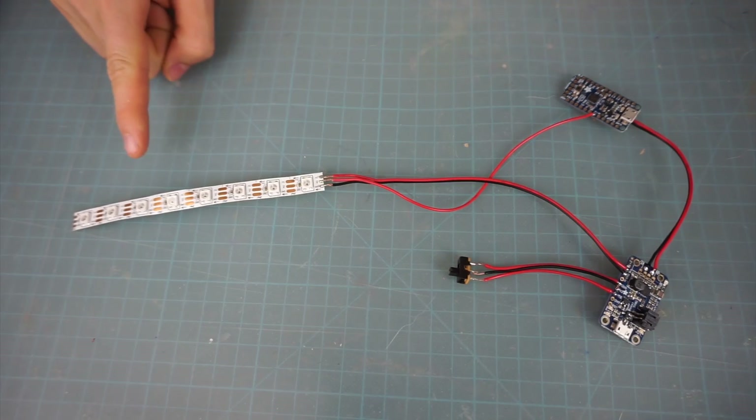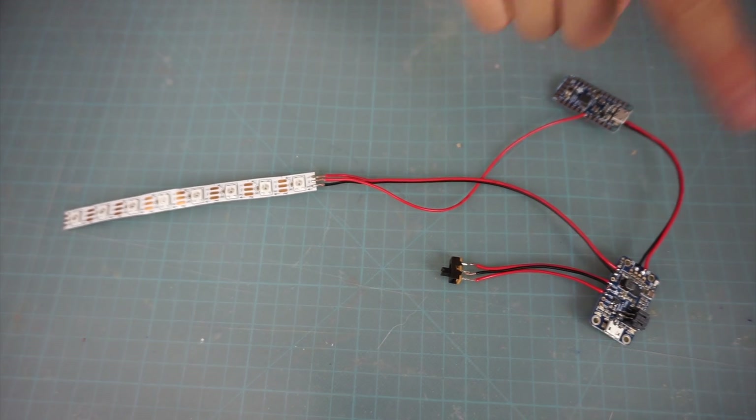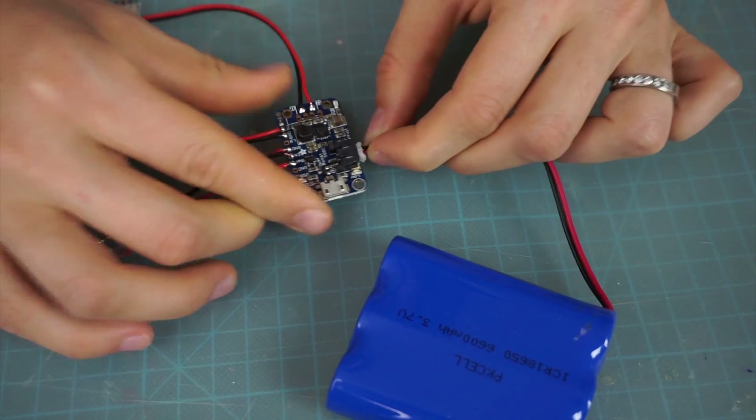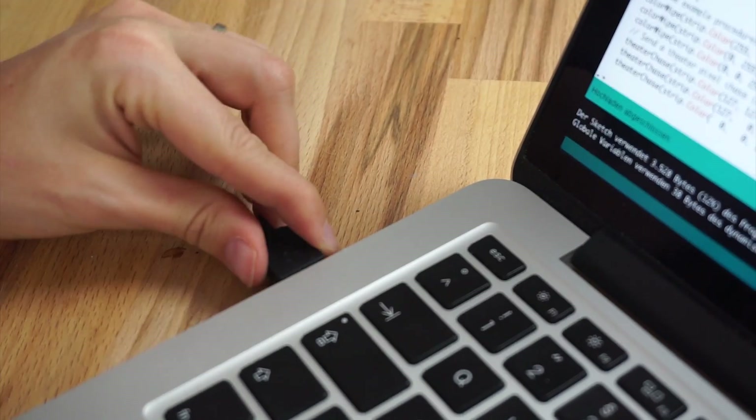And that's how pretty much all of my circuits look. All you need is a LED strip, a Trinket, a PowerBoost, and a switch. Now plug in the battery, connect the Trinket with your PC, and you're ready for some action.